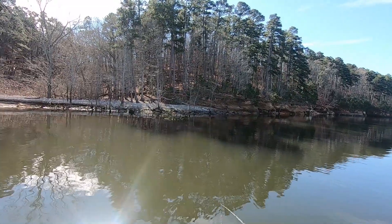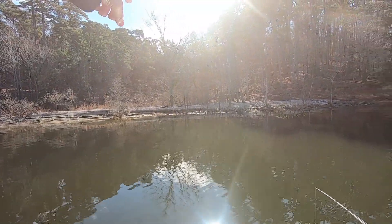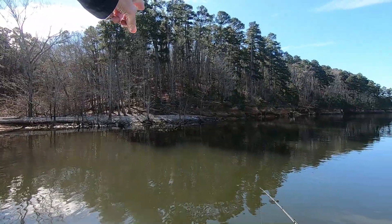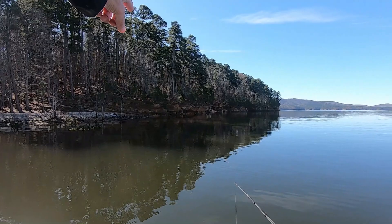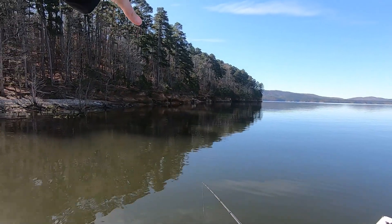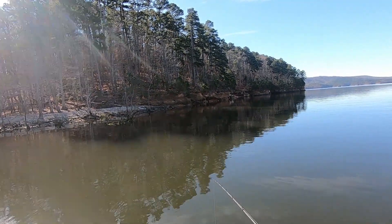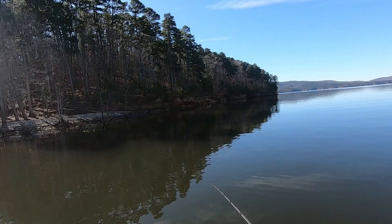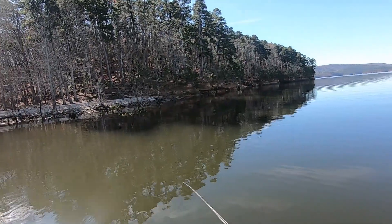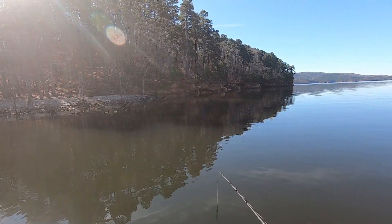So this is the perfect example of a transition bank right here. We have like sandy gravel right here, and if you keep following it, it goes into some chunk rock, and then keep following it, it goes into like a bluff wall. This is actually an ideal area to be cranking this time of year. The bass will sit either on the bluff-to-chunky or the chunky-to-sand transition. It's a really good area to look at during winter and early spring.